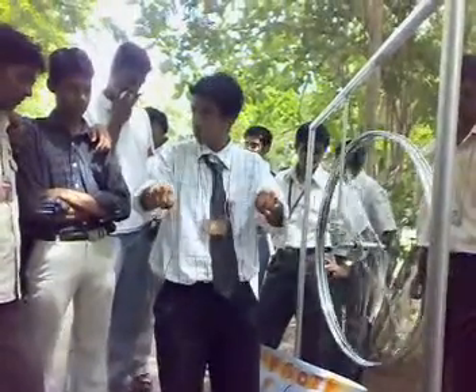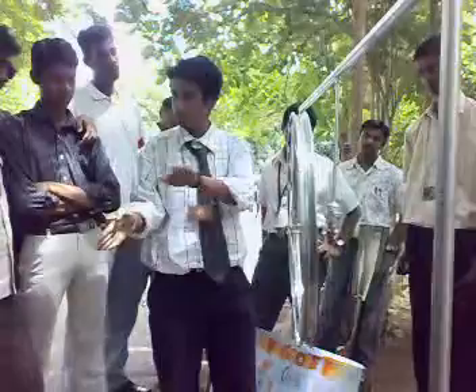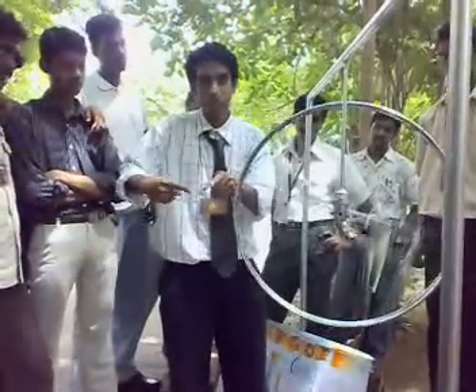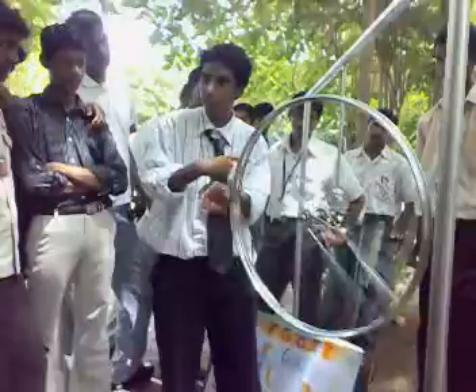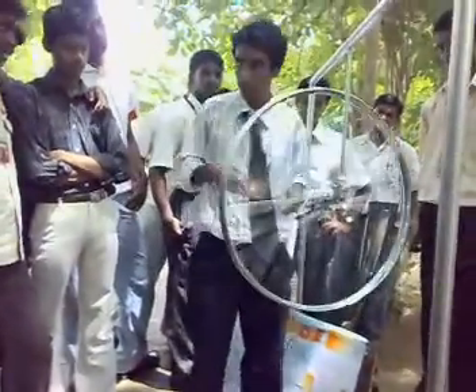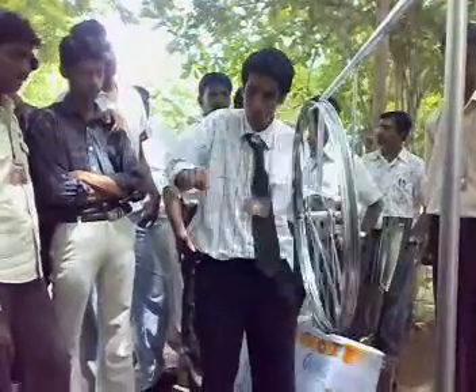The same concept is used in bicycle wheels. When you are riding a bicycle, you stop, you fall. But if it's rotating, it has angular momentum, and earth can't do anything about it because it's suspended at the center. And when it's suspended at the center, there's no torque acting. So earth can't do anything about it. So you maintain stability. That's called gyroscopic stability.